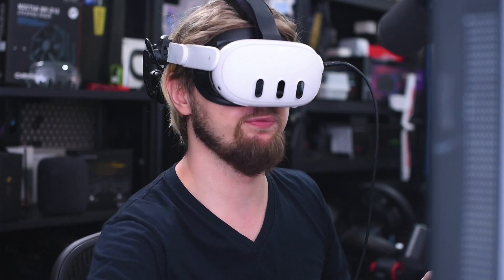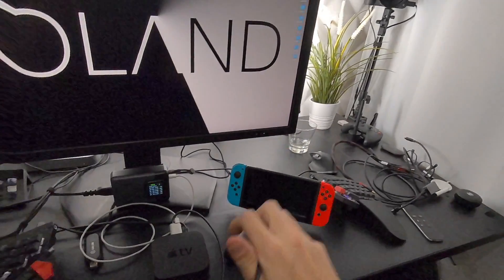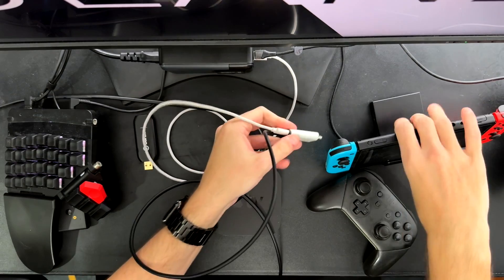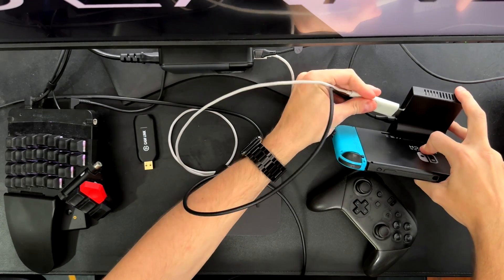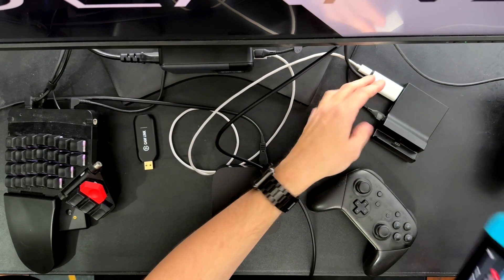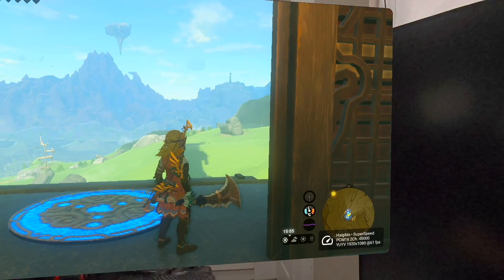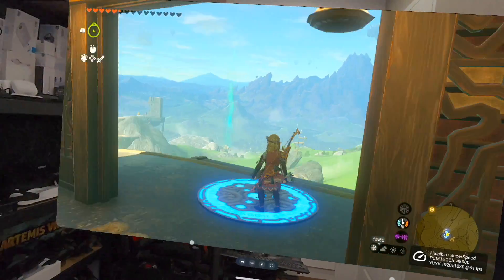But maybe you want something simpler, and maybe you don't need to charge the other device because it's an Xbox, PlayStation, Smart TV, or something like that. Then this cable alone is the better choice — just connect it and you're done. You can also connect it to Switch, but you need a dock. This is a small third-party dock. Now it's connected — and it's already working.